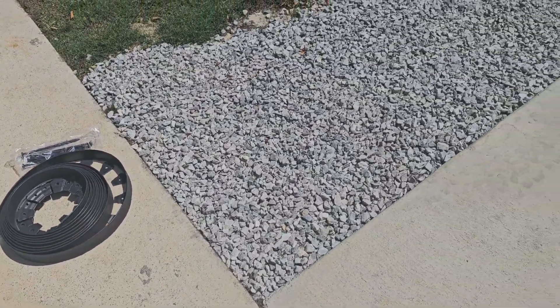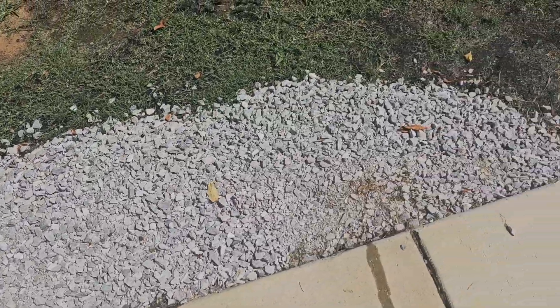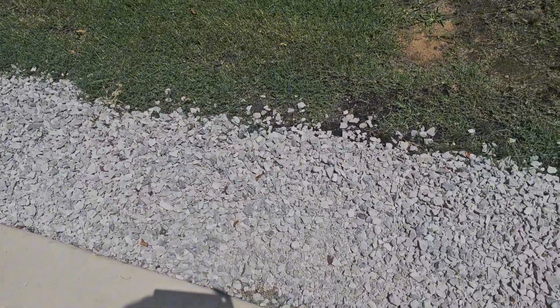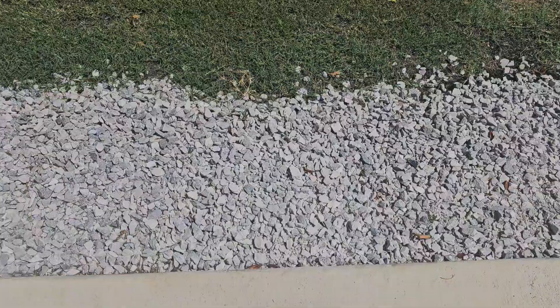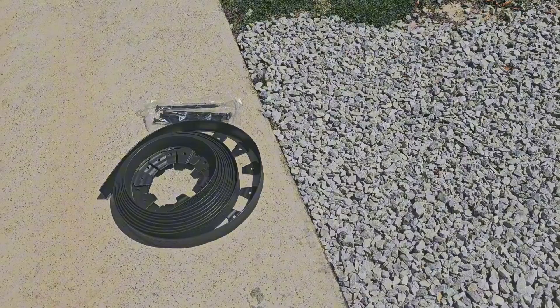I want to introduce the easy flex heavy-duty no-dig landscape edging with anchoring spikes. Here's a situation that obviously needs to be fixed. We were trying to hide all of the bare spots in the grass using white gravel, however the white gravel was getting everywhere. We needed some kind of edging or bordering that was easy to use — something I could install myself.